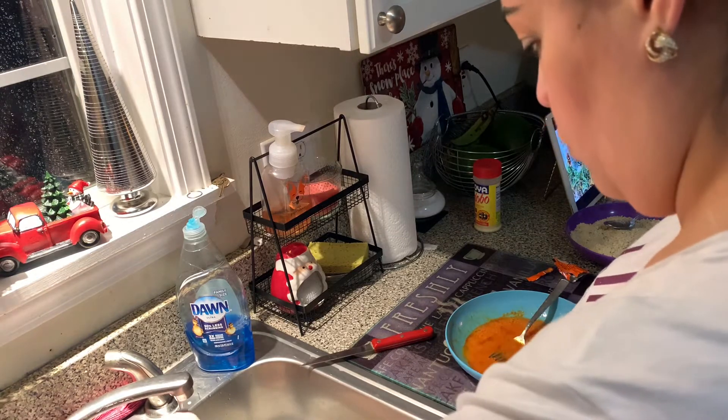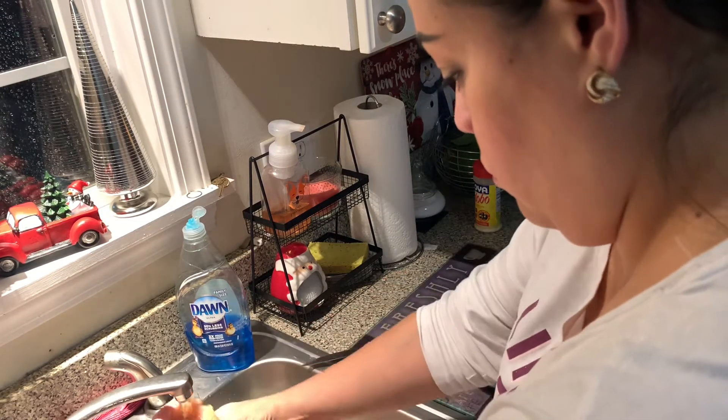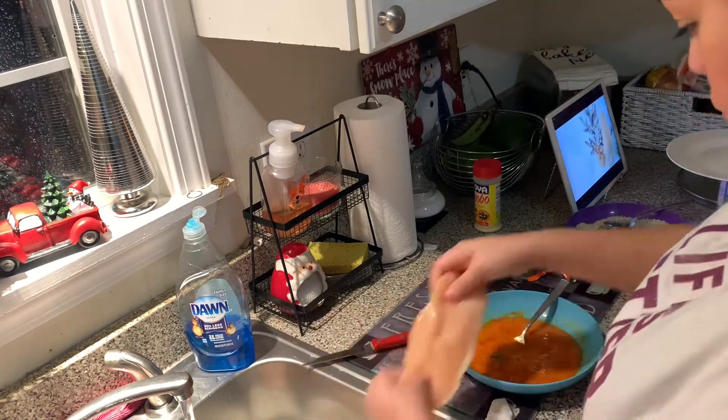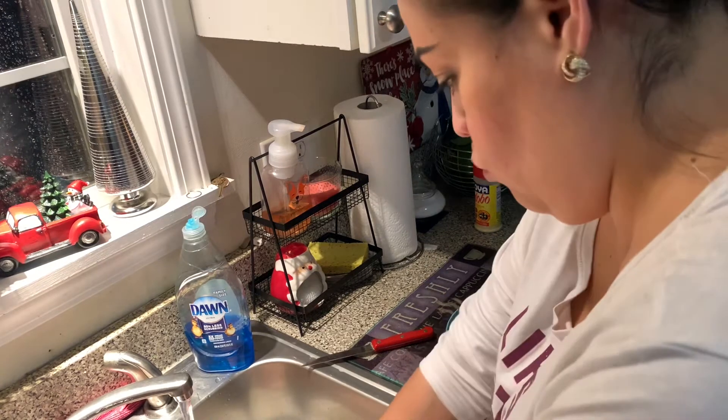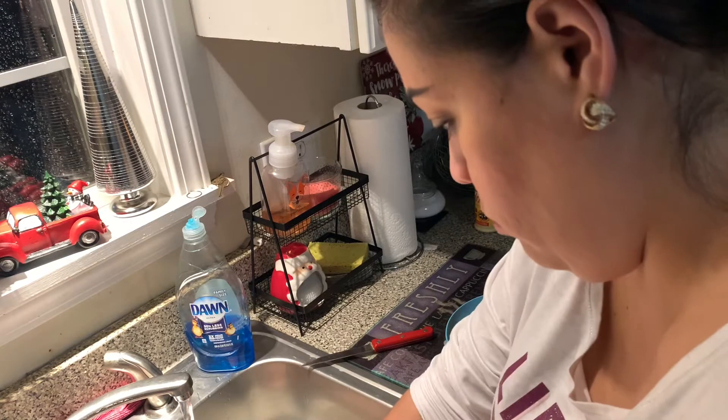Estoy lavando el pollo aunque ya está cortado y limpio, pero me gusta enjuagarlo por si acaso. So I'm just going to rinse the chicken, just in case. And I'm going to take — I think there's like five or six pieces — I'm going to do the same thing to everything.